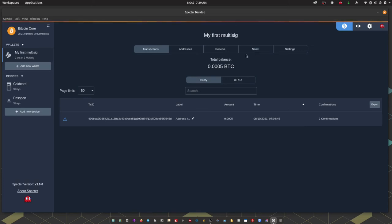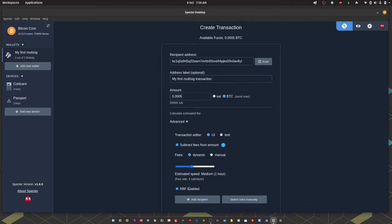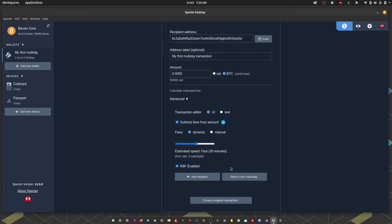I'm going to head to the Send tab, enter the recipient address, give the transaction a label, and enter the amount in sats or BTC, or we can send the maximum. Clicking the Advanced button lets us tailor the fees a bit more. If I had multiple UTXOs in my wallet I could manually select which ones to include in the transaction, which can be valuable from a privacy perspective — but this is a brand new wallet with just one UTXO and I'm sending the full amount, so I'll go with these settings and hit 'Create Unsigned Transaction'.